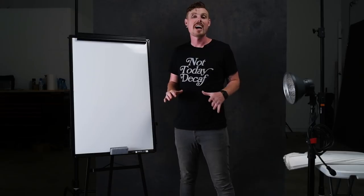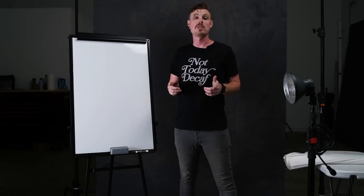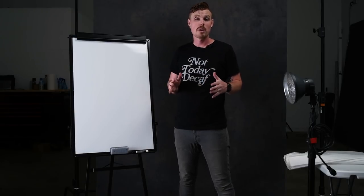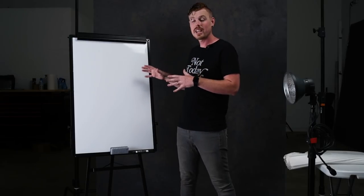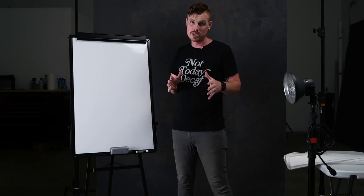What's up everyone, it's Aaron. I'm here today in the studio to record a new episode of Behind the Image, and I'm going to do things a little bit differently. Today instead of hopping into Photoshop we're going to stay right here in the studio. I'm going to walk you through the lighting and draw the lighting setup for you so it keeps a little more personal and hopefully a little bit easier to understand.